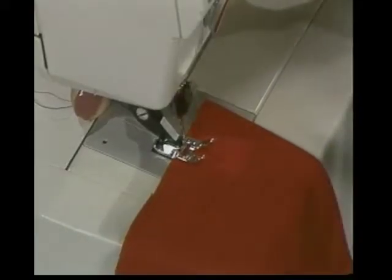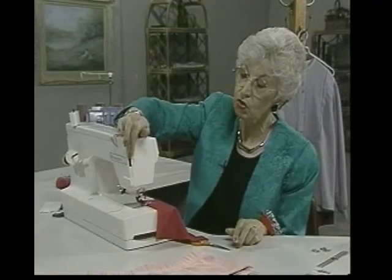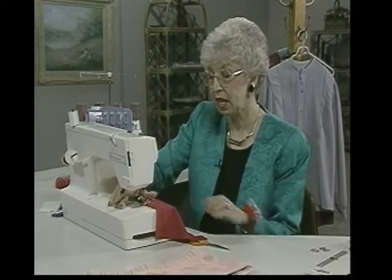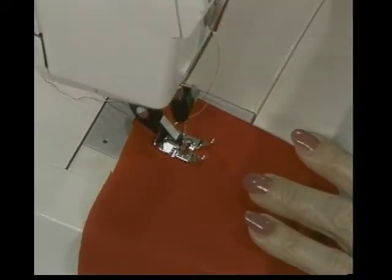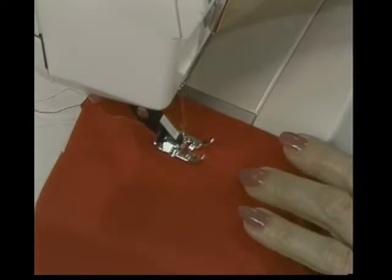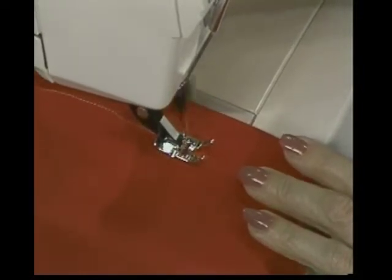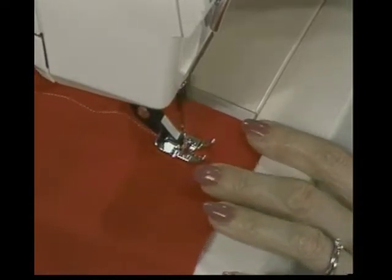To stitch this, we simply stitch it. Let me loosen the pressure on the presser foot because I'm stitching on a knit — I don't want it to scoot the top layer along. I don't need such small stitches, so I'll get a little bigger here because usually you do want those stitches to kind of show. I'm just using the same marking on my throat plate so that I can get an even line.